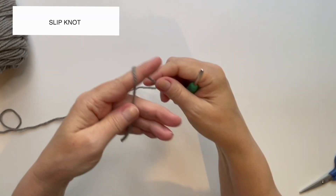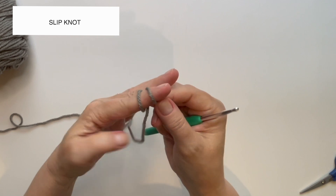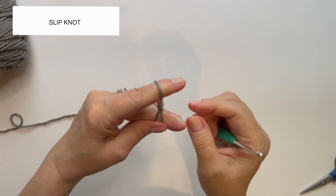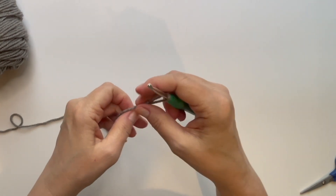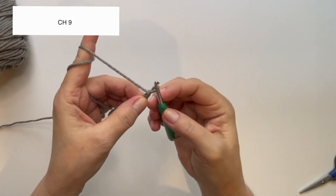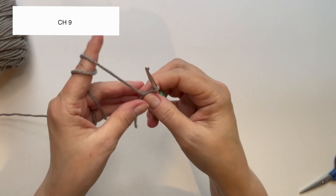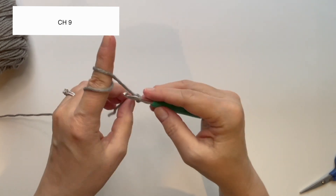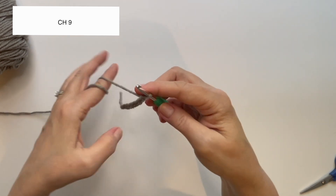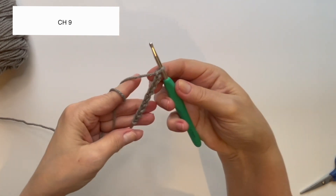We are going to start with a slip knot. Wrap the yarn around your finger, hold it with your thumb. Bring the dangling piece back around, hold them both with your thumb, lift this piece over the first piece of yarn, lift up, and there's your slip knot. We're going to start by chaining nine — yarn over, pull through — and do that seven more times. There's my chain of nine.